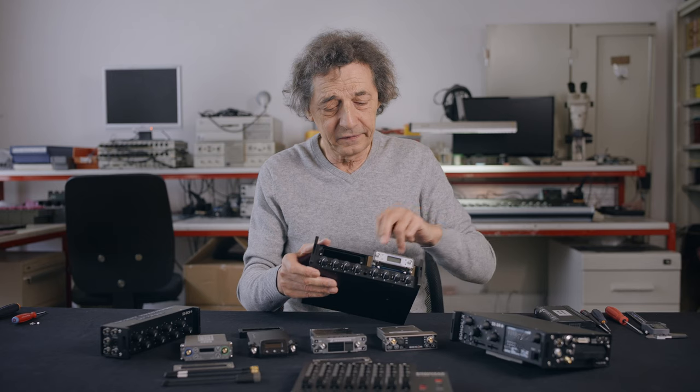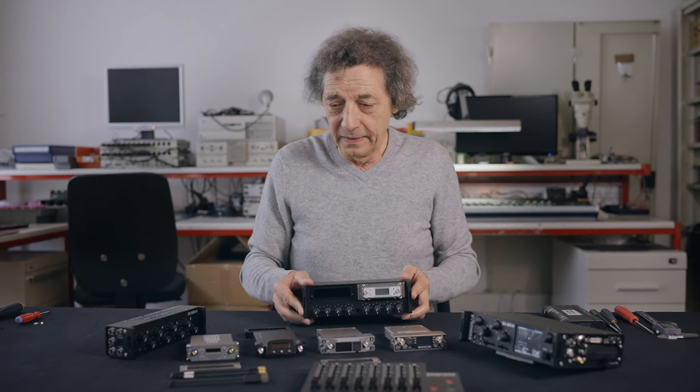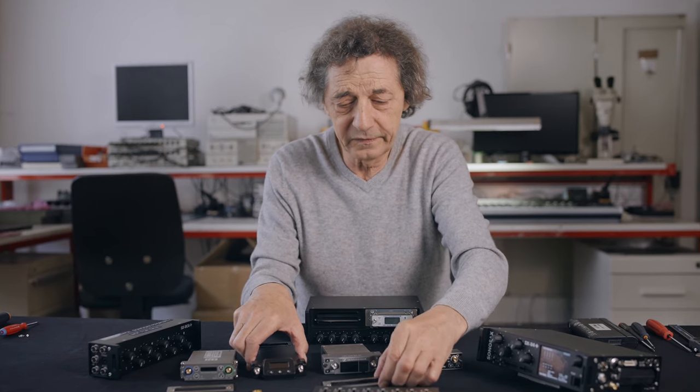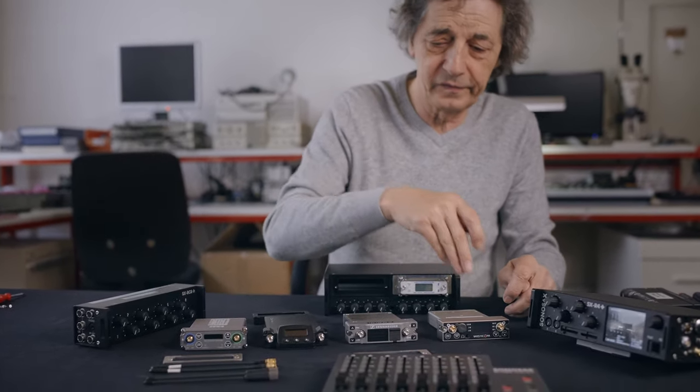We have different plates — this one is for the Electrosonic, one plate here for the Wisycom, and a combined plate here for Audio Limited, Sennheiser, and Wisycom.